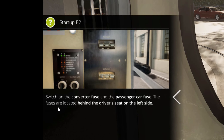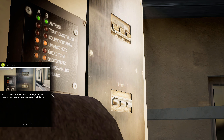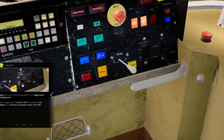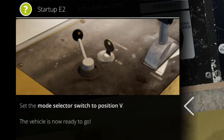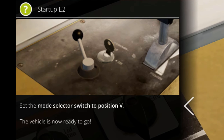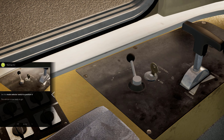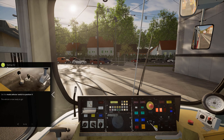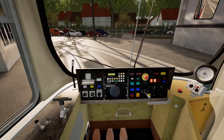Switch on the converter fuse and the passenger car fuse. Set the toggle switch to position off. Last step: set the mode selector switch to position V for forwards, which means forward. Our E2 is ready to go.